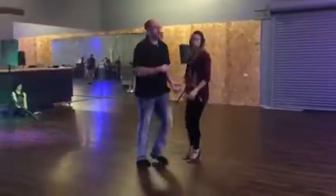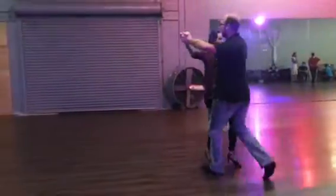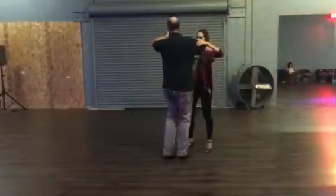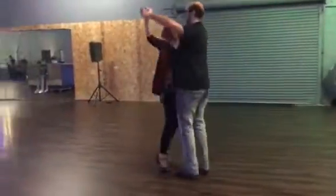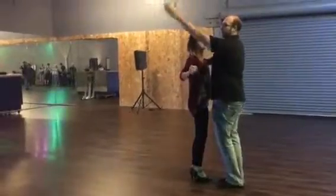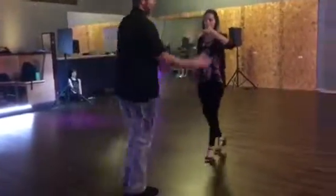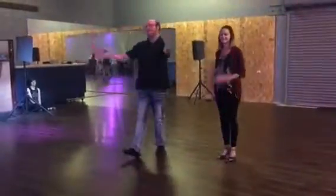I'll go this way so you can see my foot. So we have slow, slow, quick, quick — slow, slow, quick, quick. Now this is going to be like tiddles in the corner, and this is our diagonal wall now. We're going to go back to doing the basic. That's it — thank you for coming out.